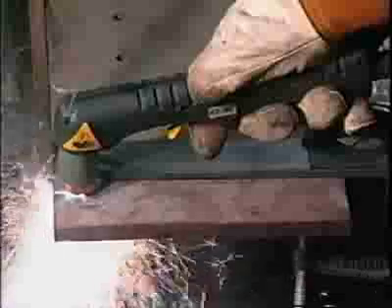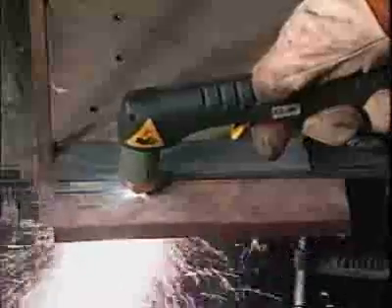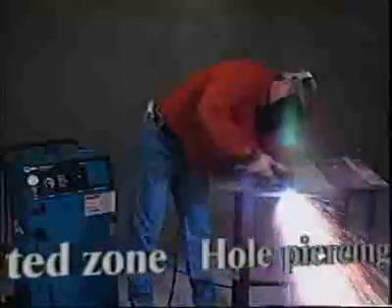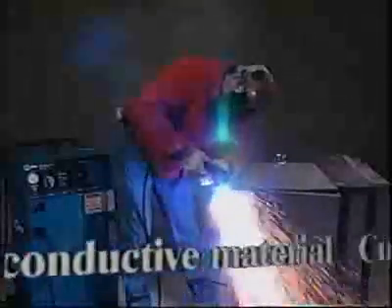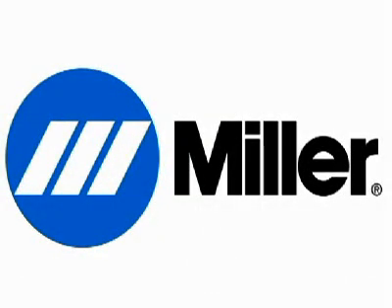Air plasma cutting will probably never completely replace oxy-fuel, but plasma's advantages should be considered for your cutting and gouging applications. Plasma is safer — there are no flammable gases, no flashbacks, and no danger of explosion. Plasma cuts faster since preheat is not required. Plasma cutting leaves a much smaller heat affected zone. Plasma hole piercing is easier because preheat is not required. Plasma cuts stainless, aluminum, and in fact any electrically conductive material, including stacked materials. The Miller Spectrum series of air plasma cutting systems includes a system that may well provide the solution to most of your metal cutting requirements.